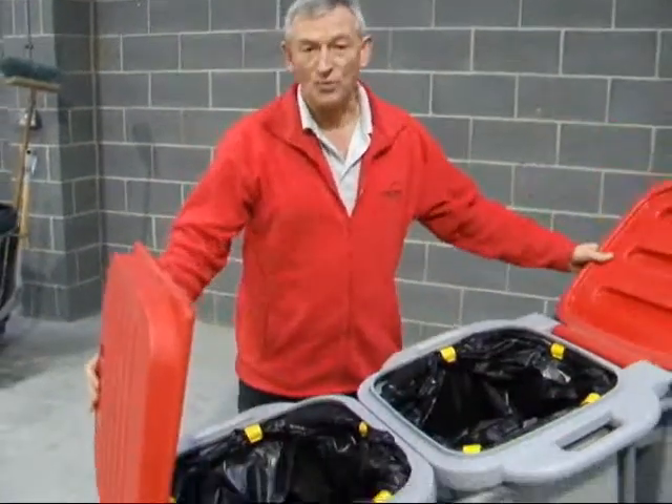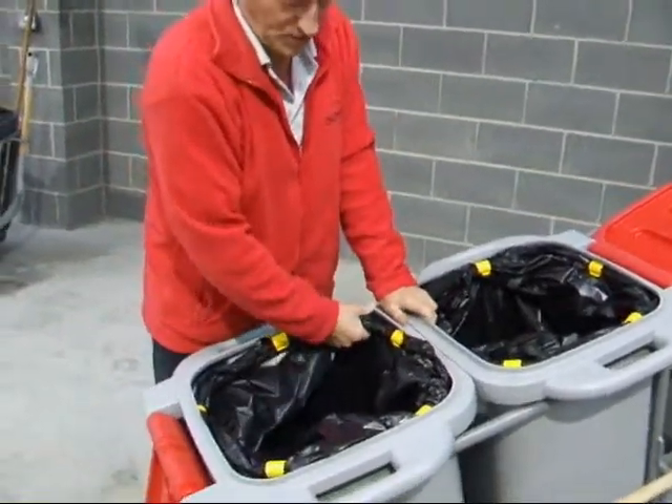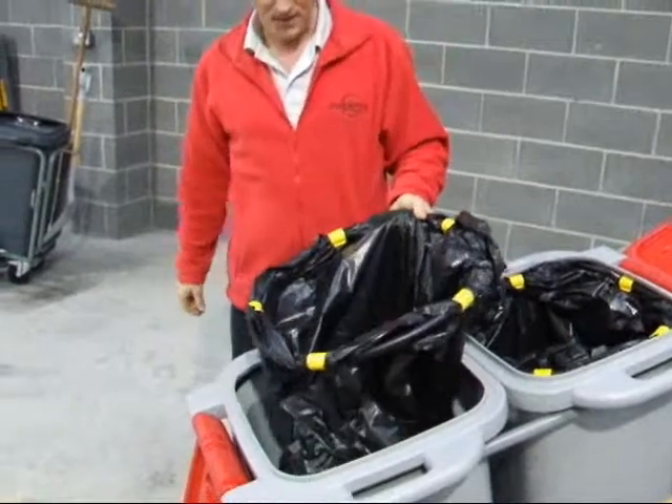We've fitted the new barrow with the hoops — litter picking hoops. It's a very simple system; it holds into the bag, into the bin.